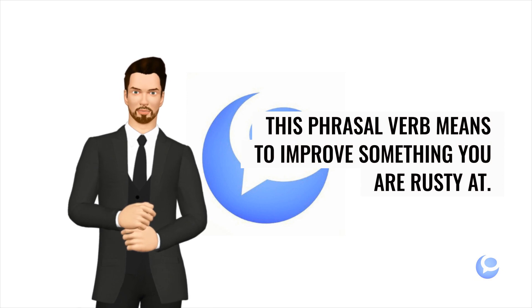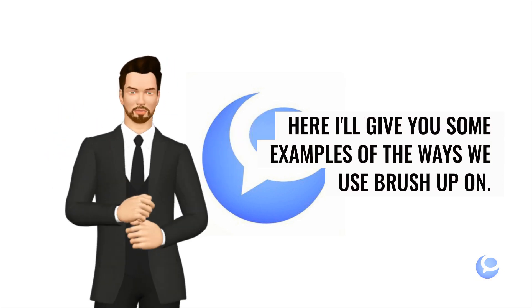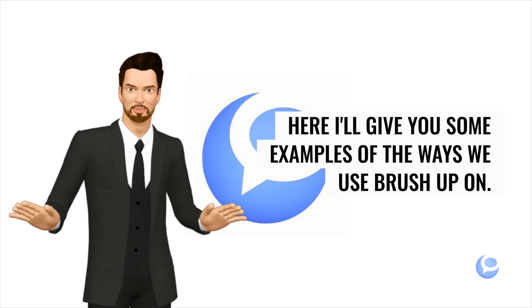This phrasal verb means to improve something you are rusty at. Here I'll give you some examples of the ways we use brush up on.